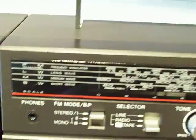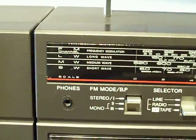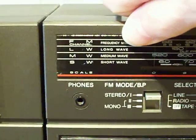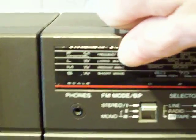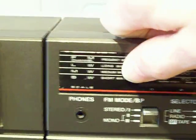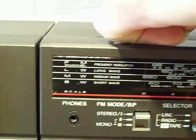That's a four-band radio, this one. We've got FM up the top, long wave, medium wave which is the same as AM, and short wave. It's a four-band box, this one.